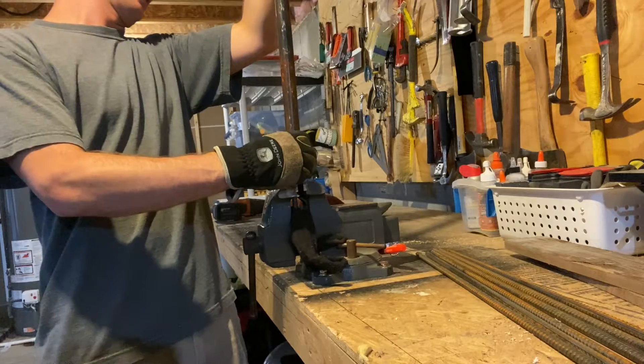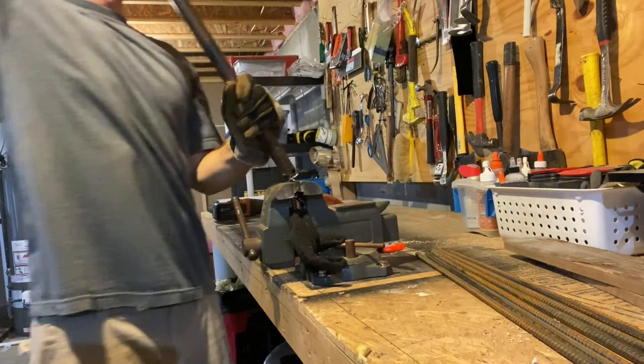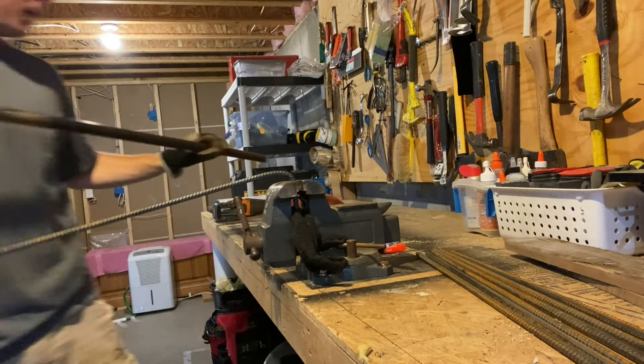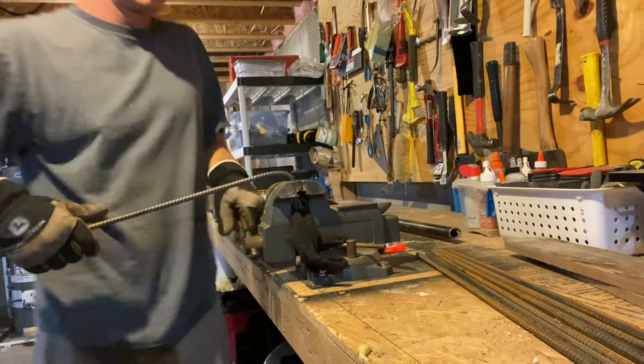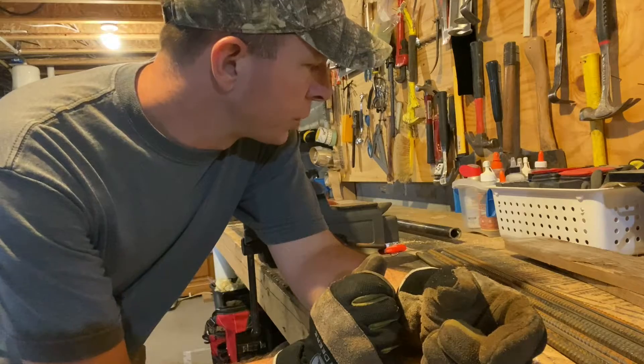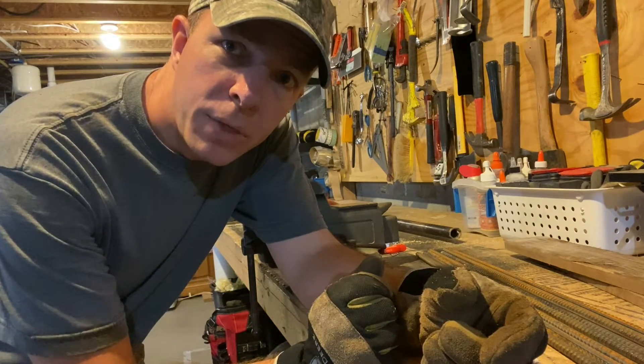Do one last one here — bend that over, slide it off, on to the next. Alright guys, I just wanted to make this a quick video because it was a super helpful tip and I thought I'd share it. As always, if you would please like, share, and subscribe — thank you, have a good day.